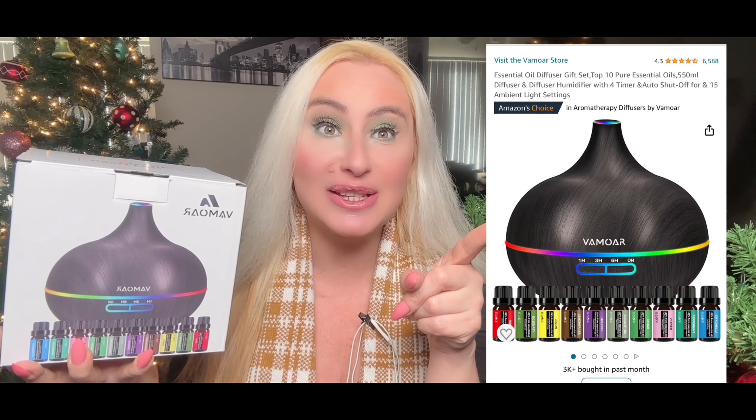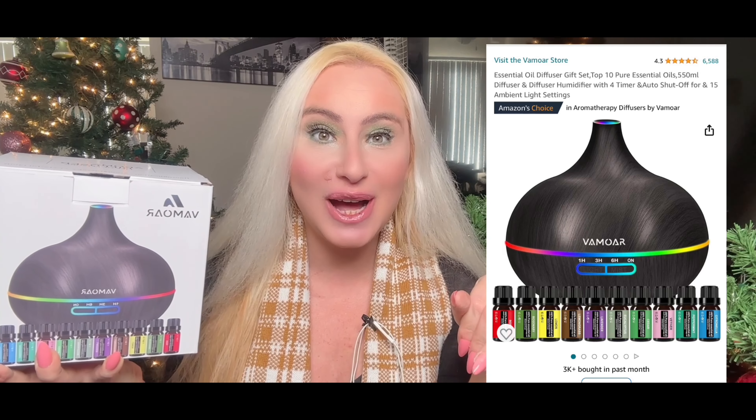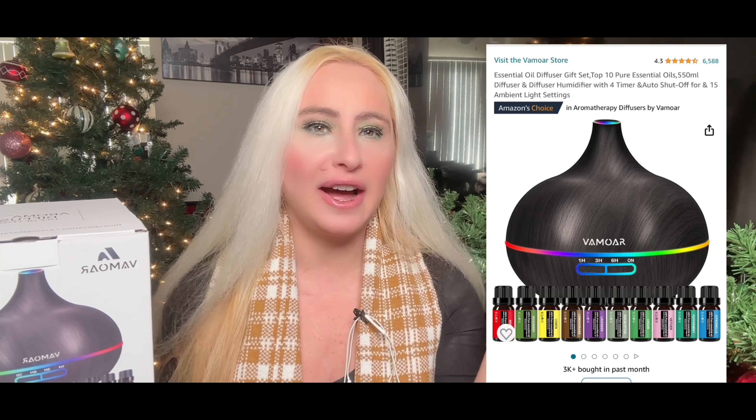In this video you're going to see an essential oil diffuser machine, a great stadium bag, and also great new supplement launches — all affordable. Our first company is Memore. You can find them at their online store and also on Amazon — I'll put the link and discount code down for you guys.